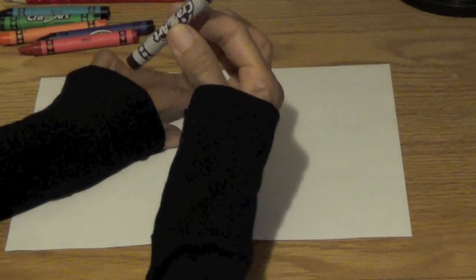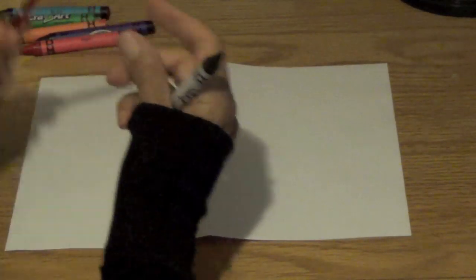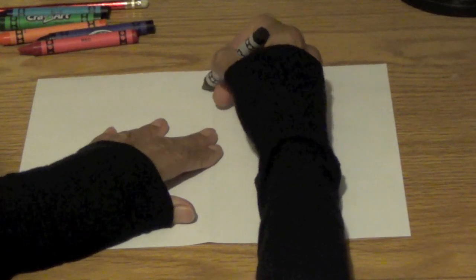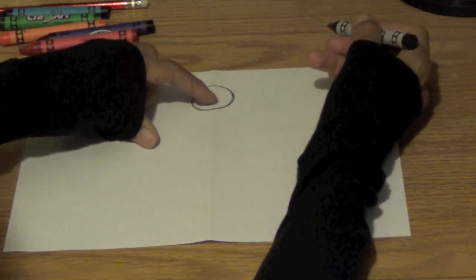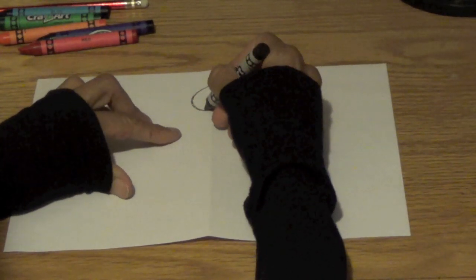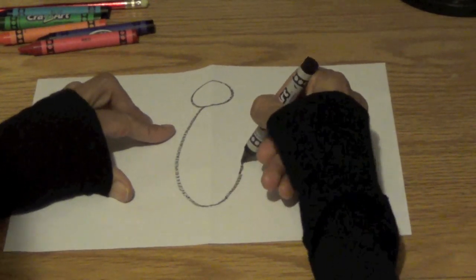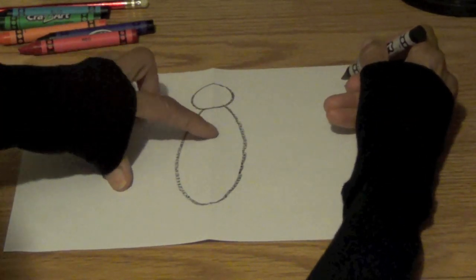I'm going to use a black crayon, but I want you boys and girls to use a pencil and eraser in case you need to erase. Right here at the top of the paper we're going to draw ourselves a circle. Can you see the fold? It's right in the center of that circle. Then I'm going to make the body of our butterfly all the way down here. You see the fold — it's right in the center of that.